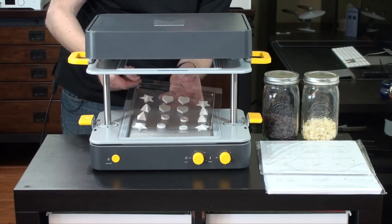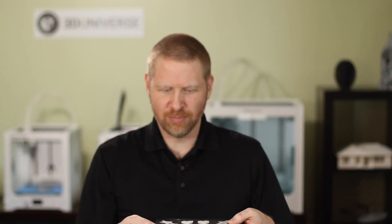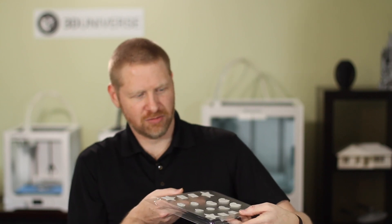Carefully take it out. Now we're just going to let that cool fully and then we'll take our objects out and we should have a mold that's ready to use.